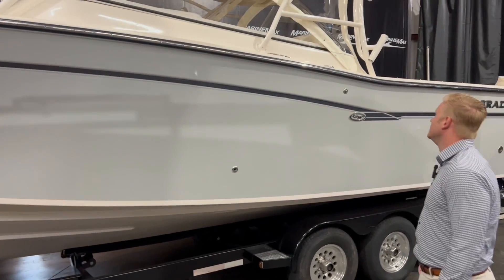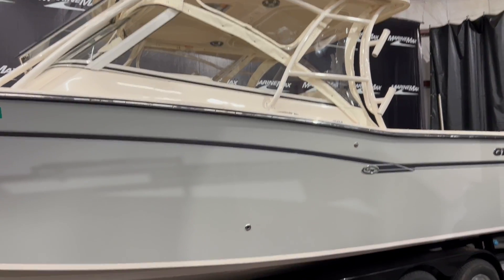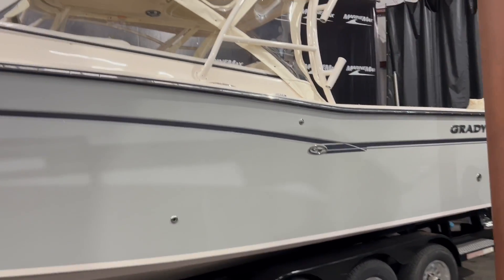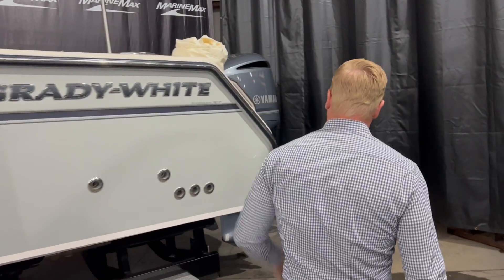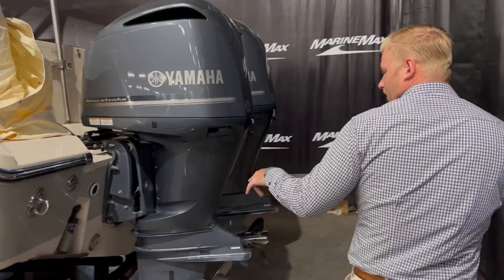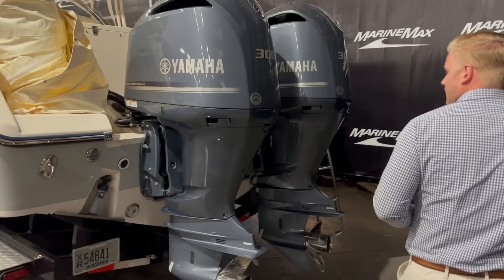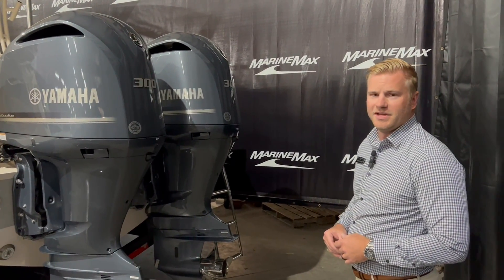Up at the top we have a large fixed tower with isinglass around it. This boat actually comes with a full isinglass enclosure that extends back towards the stern. Taking a look at the stern, we have underwater lighting and trim tabs on either side. This boat is powered by twin 300 Yamahas.